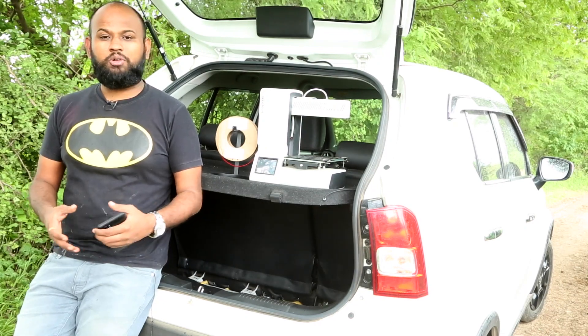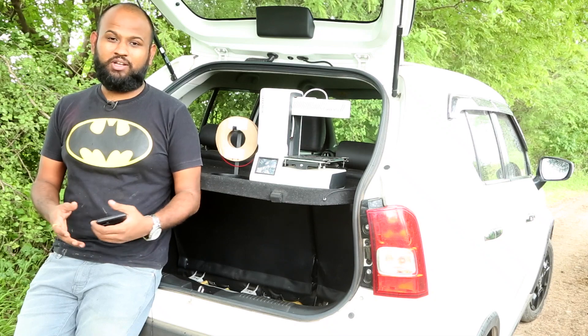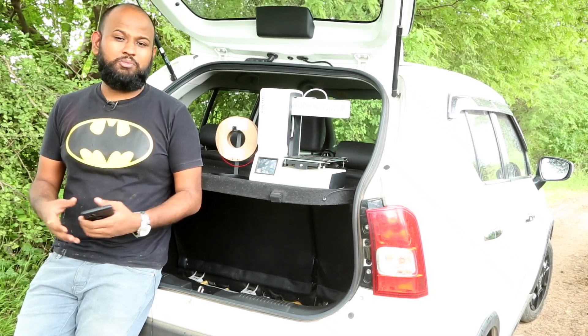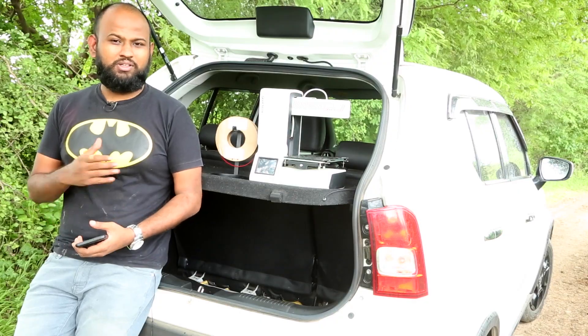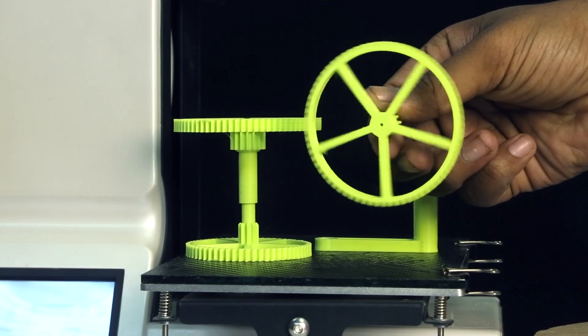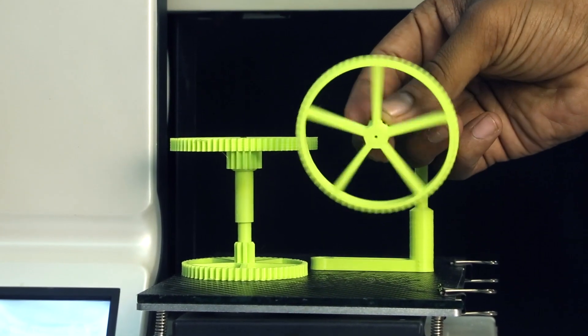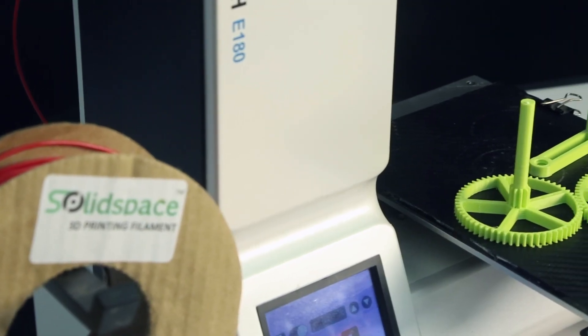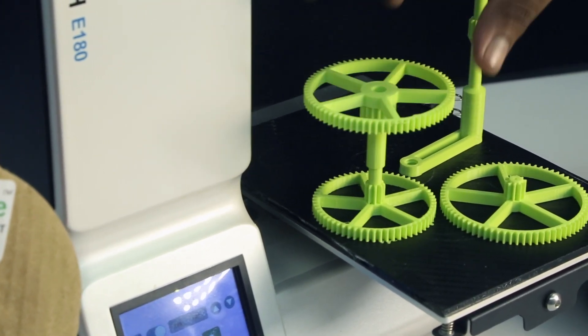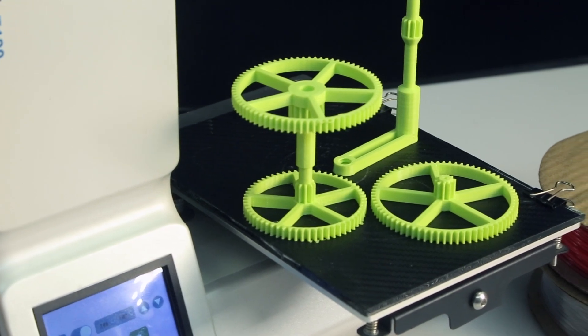Because of the small package, the total printable area you get is 130 mm in all directions. But that was never a problem for me — I was able to print 80% of my prints on this 3D printer. In fact, most of the clock gears were printed using this machine at home. The gears are of great quality with amazing layer definition. This was printed at 0.2 mm layer height and 60 mm per second print speed, but it looks like 0.1 mm layer height — it is very smooth.